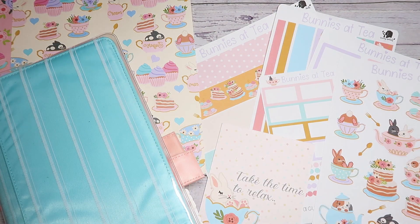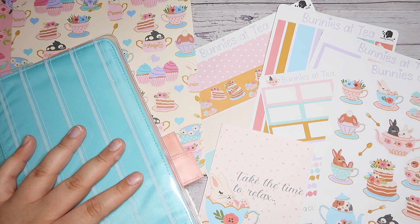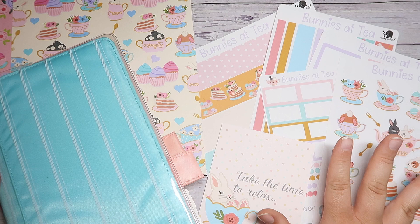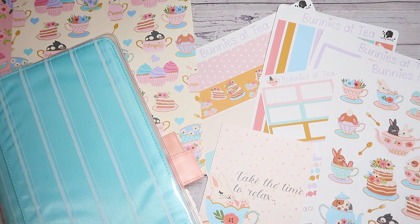Hey everyone, it's Megan with The Crafty Planner Lover here, and welcome back to my channel, or welcome if you are new. In today's video, we are going to be planning my Hobonichi Cousin Health and Wellness Planner for the week of April 14th through the 21st using this adorable Bunnies at Tea collection from Growing Modestly for our YouTube collab loop group video.